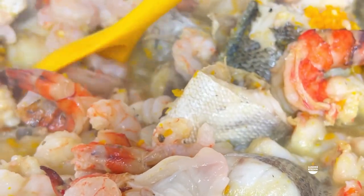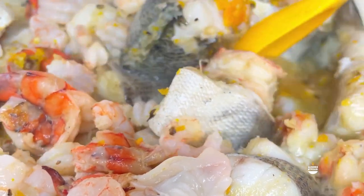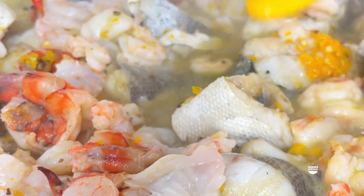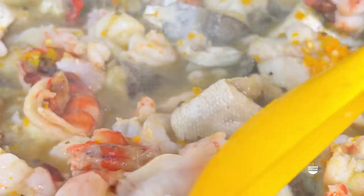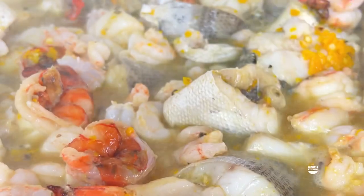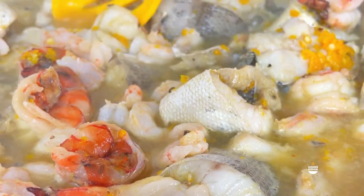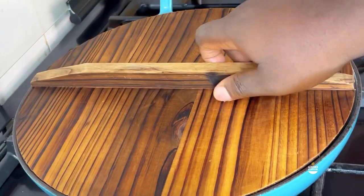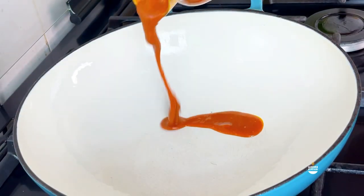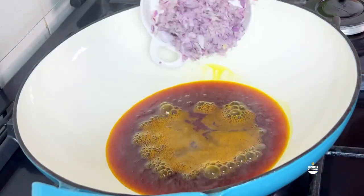Trust me, once you can get your stock - this particular fish stock - to taste nice, I promise you your soup will taste so good. Please don't miss any step. The uziza seed is a must, your yellow pepper is a must. I had a taste and it was good, so step one is done.